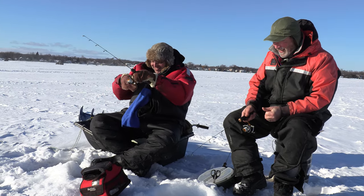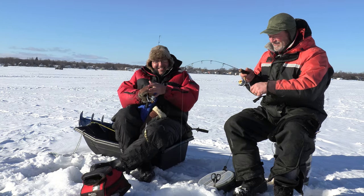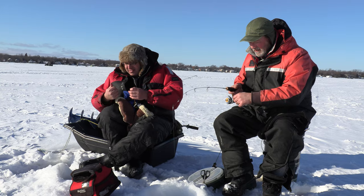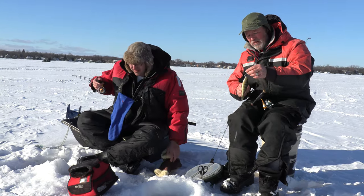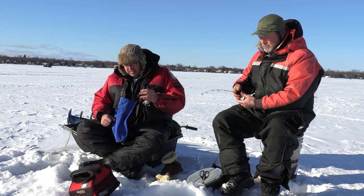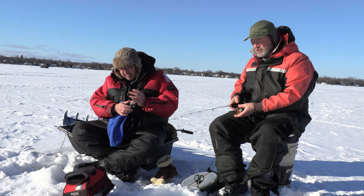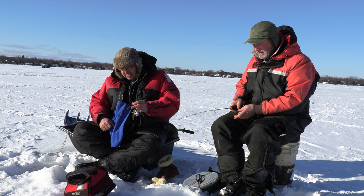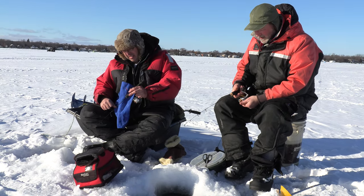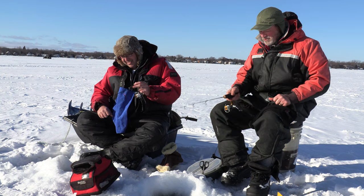There must be just a bunch of small fish down there. We're out of Lefroy and we came last year and the same thing — we got a lot of small fish, but we ended up getting a couple dozen keepers as well. You've got to weed through the small ones to get to the big ones. Sometimes those smaller fish don't give the bigger fish a chance — they just attack your bait right away. It's cold — it's that wind. I guess that's why windchill exists.